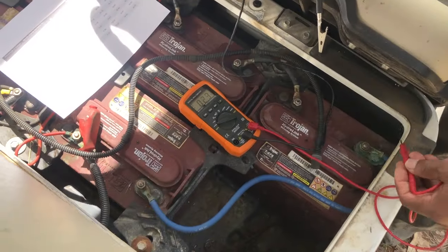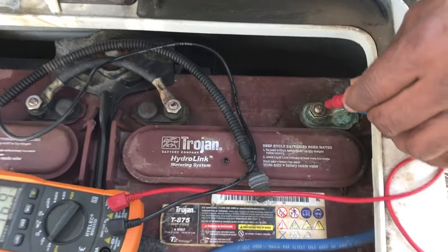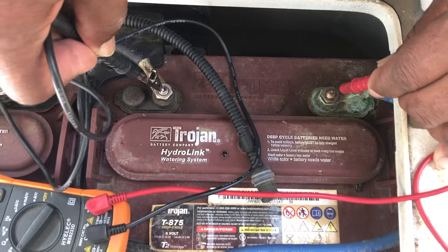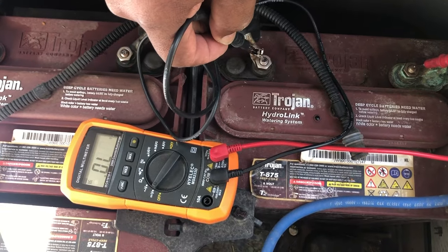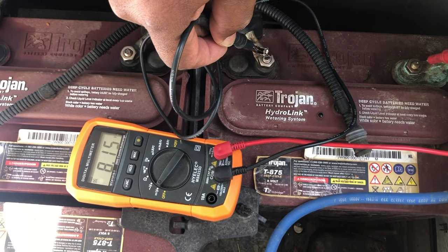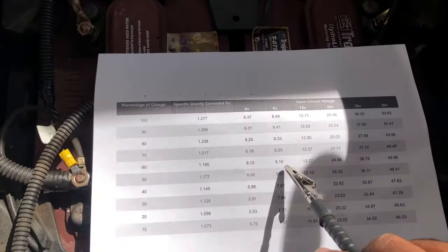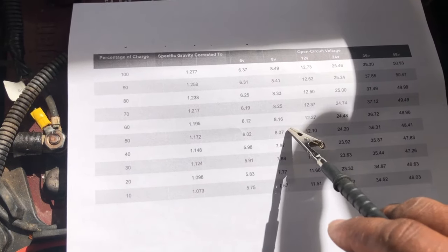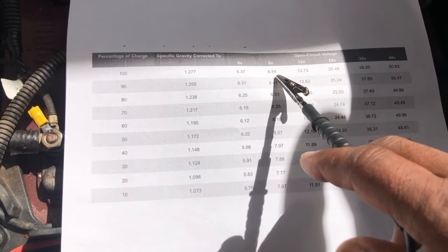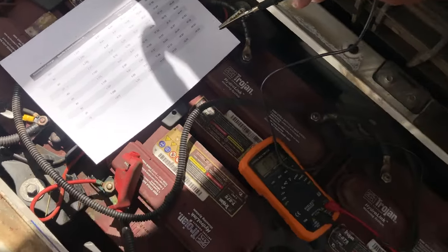We'll test the first battery here. Look for the positive terminal, then place the red probe on positive and black probe on negative. This one reads 8.15 volts — on the reference sheet that's about 60% charge. That's how you test each individual battery; 8.49 volts would mean 100% charge.